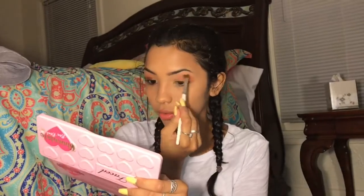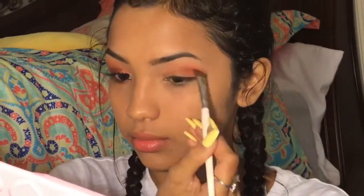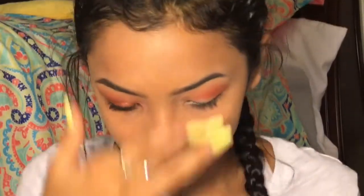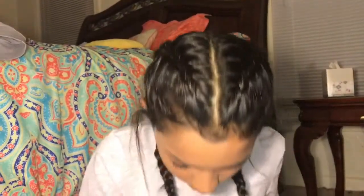I'm just going to blend it. What I've learned — I've only been doing makeup for like a year and a half — but it doesn't matter if you mess up. You can always just blend it, and it will come out. That works for me. I don't know if that would work for you, exactly.